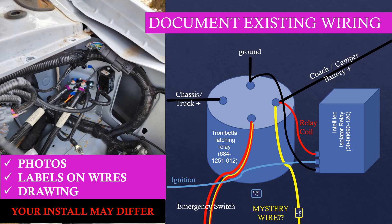Before you start ripping anything out, please make sure that you document everything. I used a camera to scope out the part numbers of the existing modules a week ahead of time so I could do my research, and at this point I took many additional photos, put labels on each cable using tape, and made a drawing before I began.